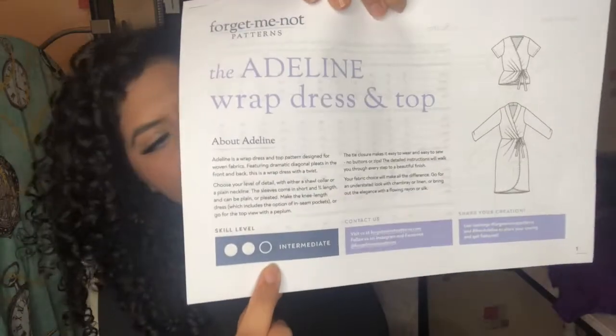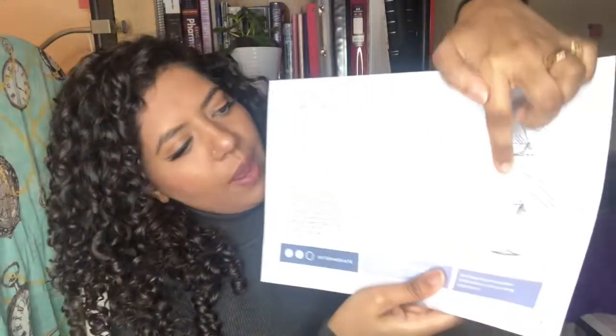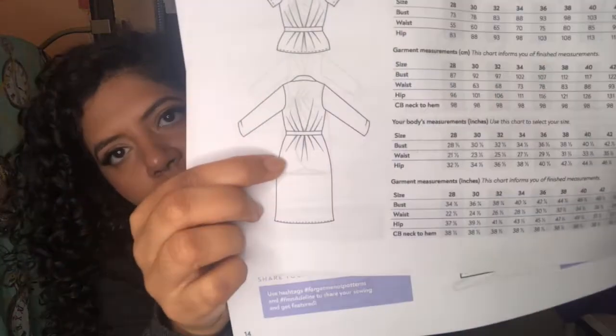It is a stretch fabric, quite thin though. The Adeline dress is intermediate level and it's a wrap style — I really like the back, it cinches in really nicely.